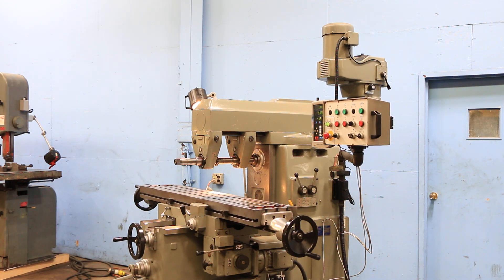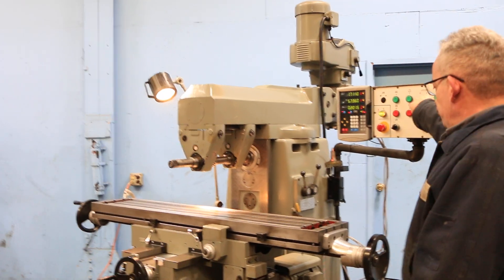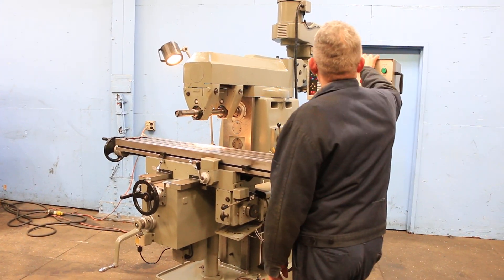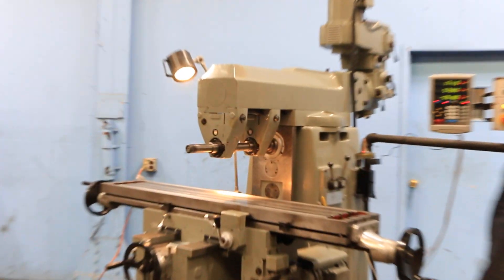We're going to run her for you. The machine has both a 40-taper horizontal spindle and vertical spindle. Right now he's wrapping the table down, wrapping the table up. You also have box ways on the machine, on the saddle. That's the horizontal spindle — it's very quiet.